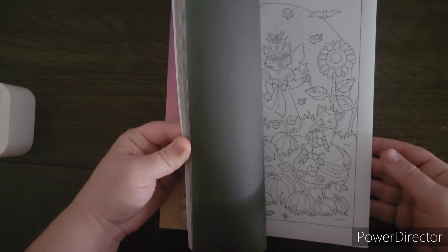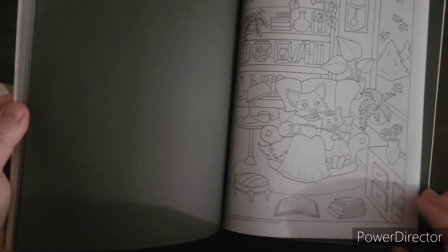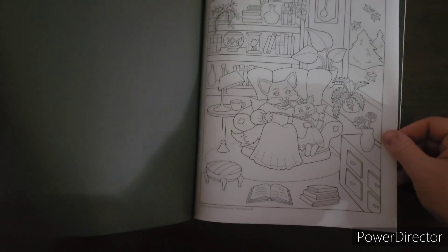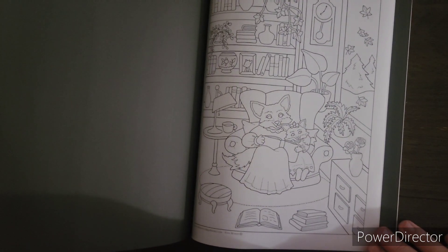For the month of September there were two pages that caught my eye: there was this school bus page, and there was this page with the armchair and the leaves going down. I think I'm going to do the one with the armchair and the reading. This one right here — this teacher — has Christmas trees on her dress, so I think I'll save that one for November. So for September we're going to do this cozy reading inside, fall leaves falling page.